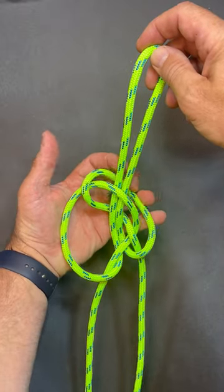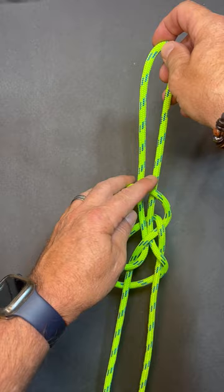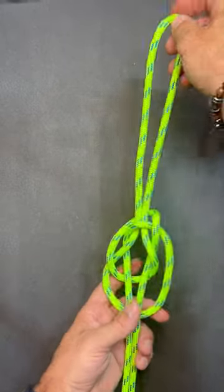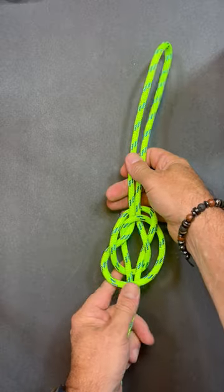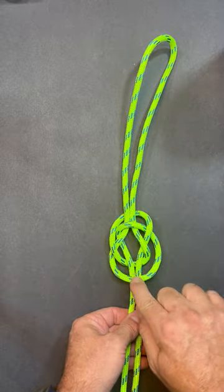I'm going to take this strand on the back and just fold it and roll it down. This one on this side on the top, I'm going to take it and roll it down. Clean this up a little bit. There's our pop bottle knot — there's the shape of it.